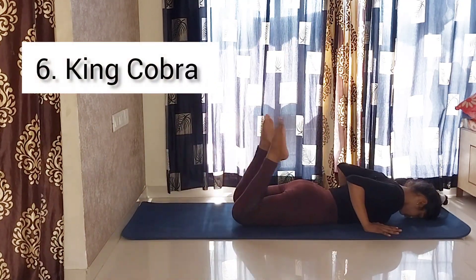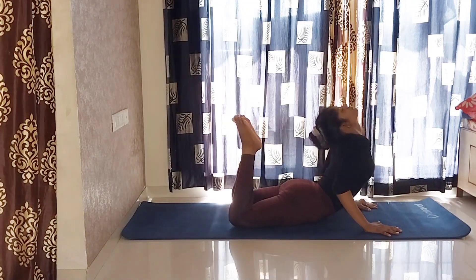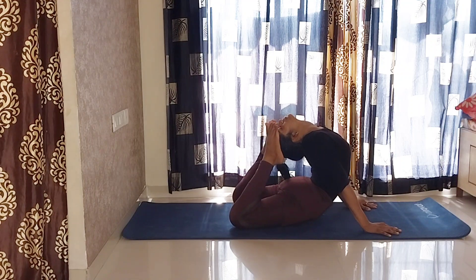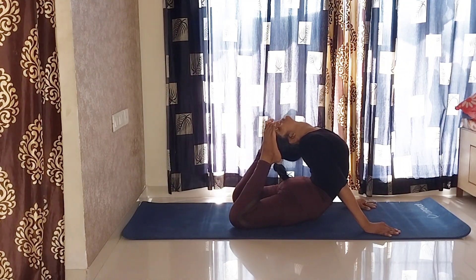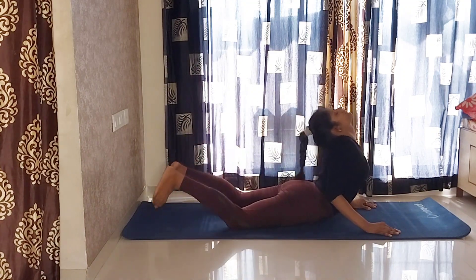Sixth, King Cobra. Shoulder distance between your legs, your hands beside your chest. Slowly lift your upper body and in your comfort zone, try to touch both feet on your head. Practice makes progress. Happy practice.